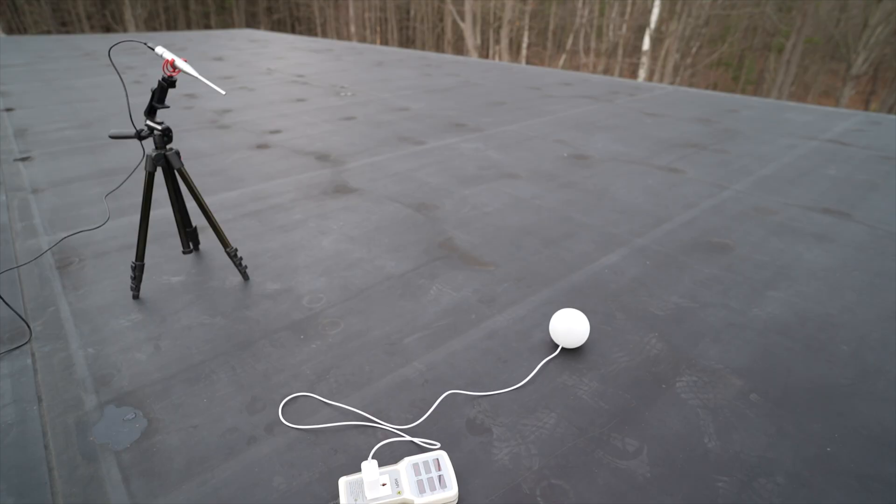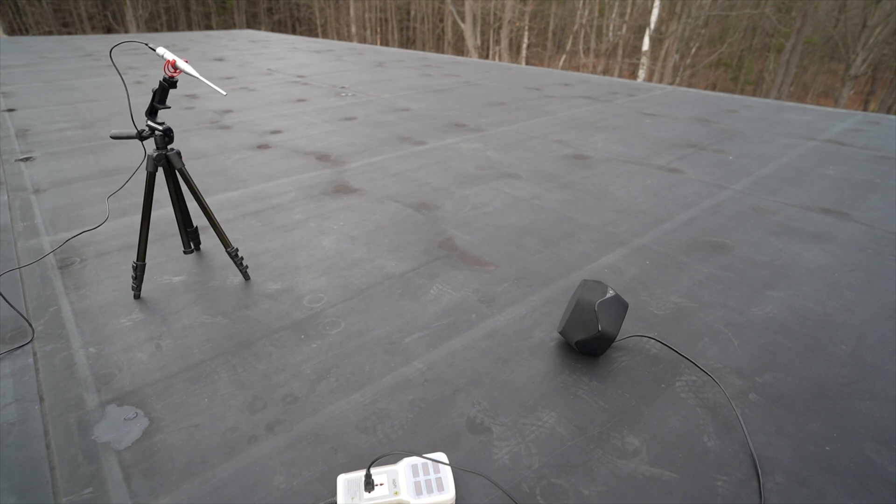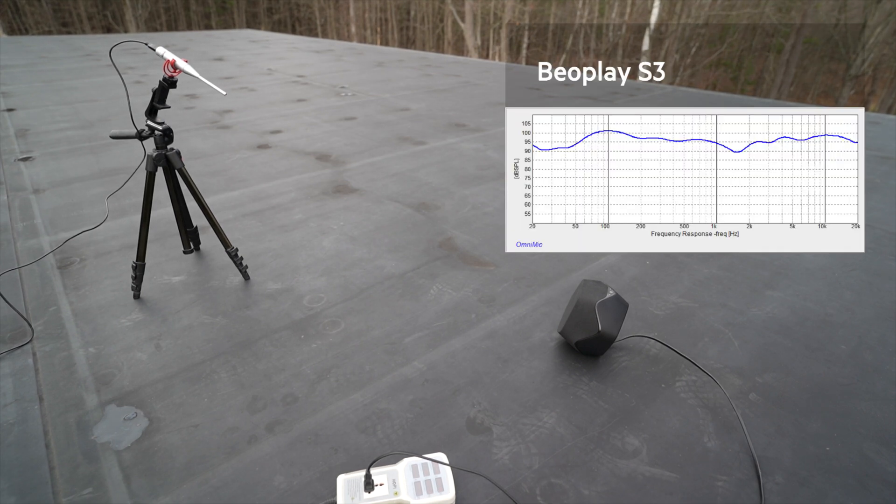Next up was the frequency response test. We went up on my roof and placed a calibrated microphone one meter away from the speaker, then played a special test track — a sinusoidal sweep covering all the frequencies we wanted to test — and recorded it with a laptop running special audio analyzing software. For the HomePod Mini, bass starts somewhere after 50 hertz, the curve is really flat for most of the range, then starts to fall off around 10,000 hertz because there's no tweeter. The BeoPlay S3 bass starts around 45 hertz and stays strong up to 20,000 hertz — it has a tweeter. We also noticed some dips in the BeoPlay curve due to Bang & Olsen's proprietary EQ.